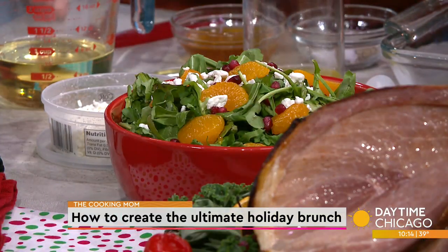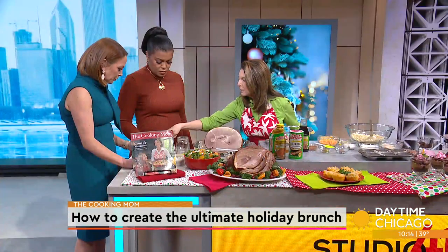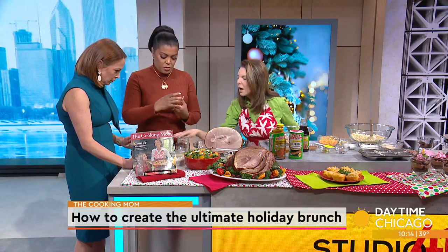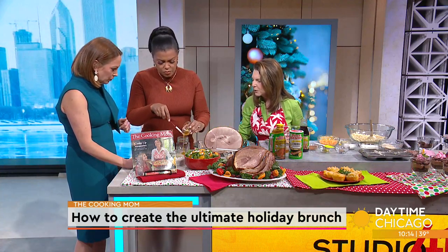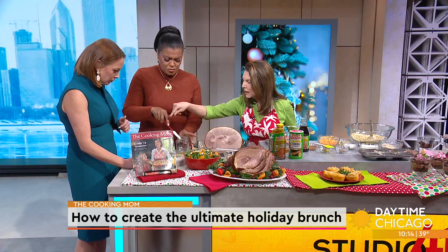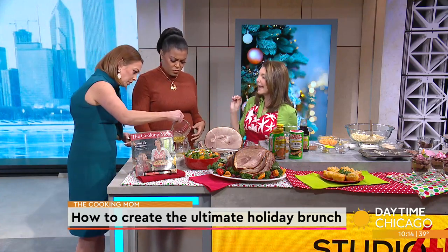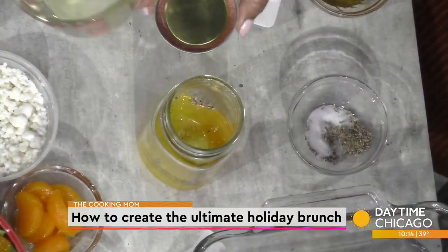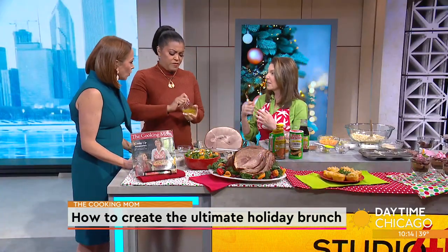I've got fresh-squeezed orange juice in there — you could also use orange juice from the fridge. A little bit of honey, it's up to you how sweet you want it. A little dab will do you. A little salt and pepper, and then some olive oil or canola oil. Shake it up in a jar. This can be done ahead of time, and extra dressing will keep in your fridge for a week.